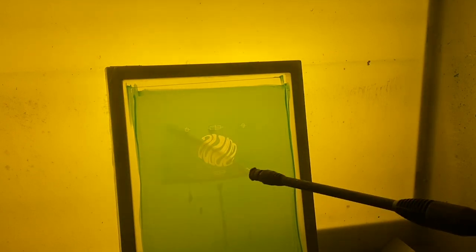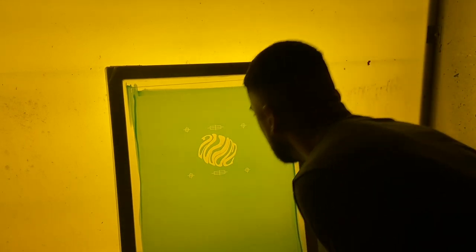As you can see, the water is already breaking down the emulsion, which is a good sign. Now that it's already starting to break down, I'm going to go ahead and add pressure and get it all out. As you can see, it didn't take too much pressure and it's all good.